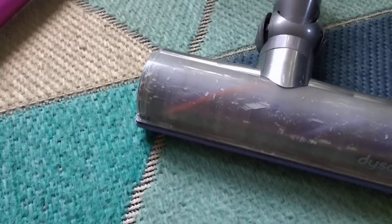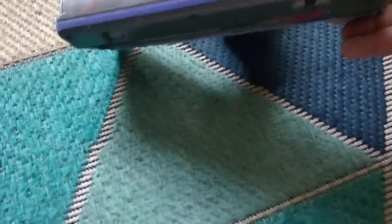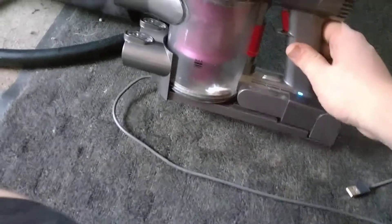I figured I would go ahead and do a little bit of a video on the power head with my Dyson DC59 Motor Head. That's what it says on the machine. I got it over here on the charger.